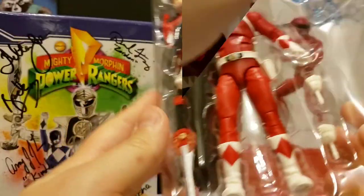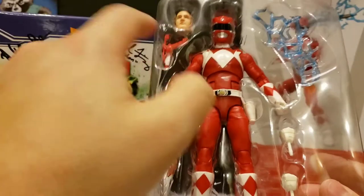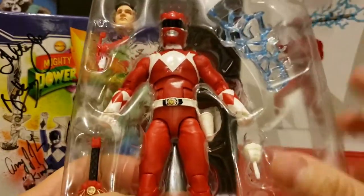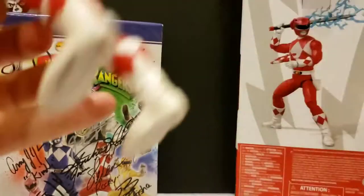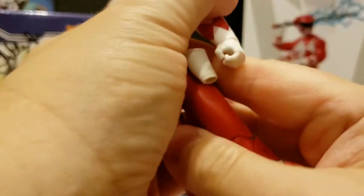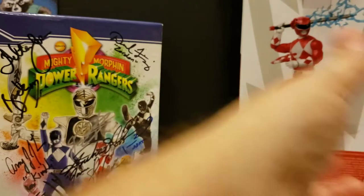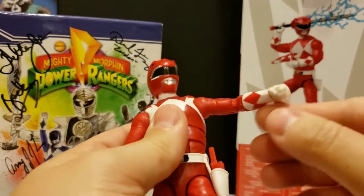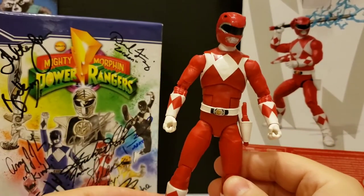Let's get this thing open and check it out. Here he is out of his box in his clamshell. You can see there's an unmasked head, the power blaster, power sword, a couple of extra hands, and an energy effect.